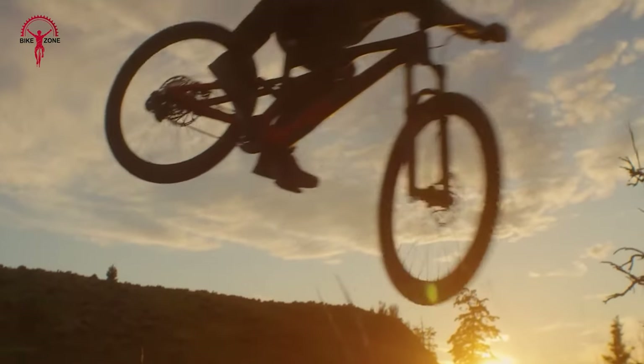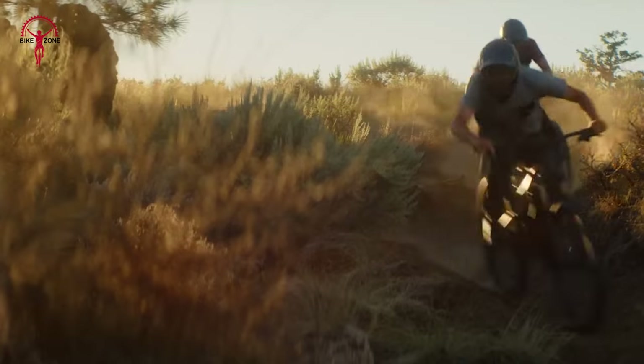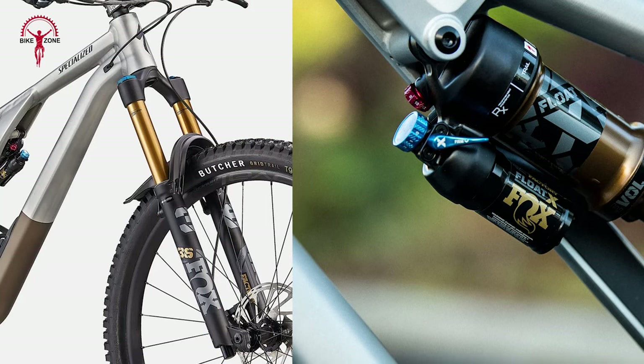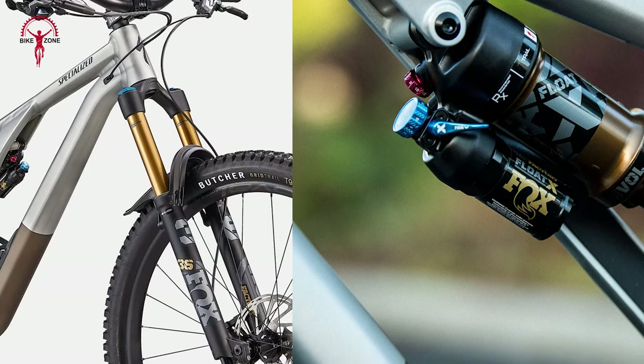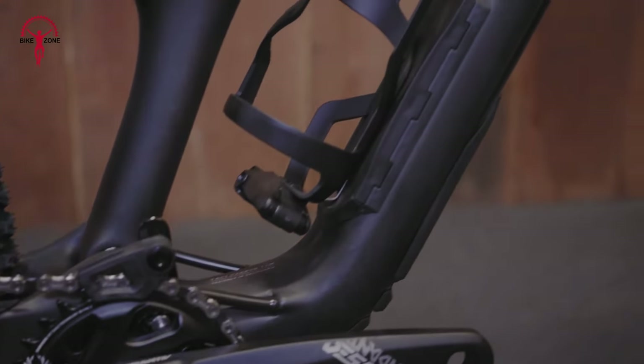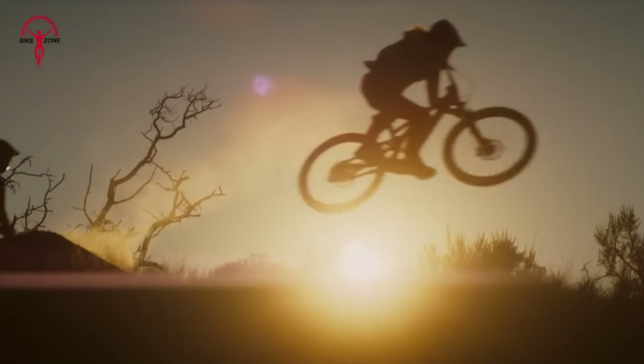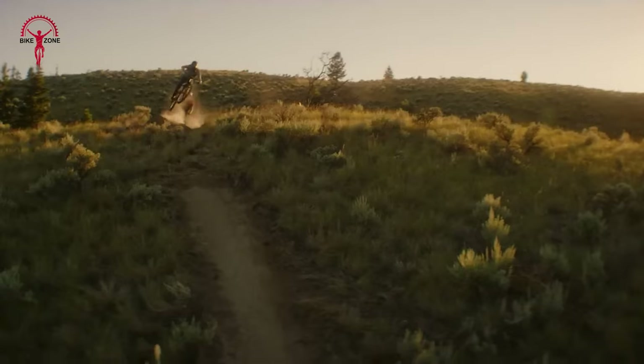The overall riding experience on the Stumpjumper EVO Alloy is characterized by its adaptability and ease of ride. The bike's suspension, including the Fox Factory 36 fork and Float X Factory Shock, is a highlight, providing a blend of supple beginning stroke travel, supportive mid-stroke, and usable ramp-up. This suspension tuning allows the bike to carry speed well through bumps, favoring a lighter, more responsive ride rather than plowing through rough sections.